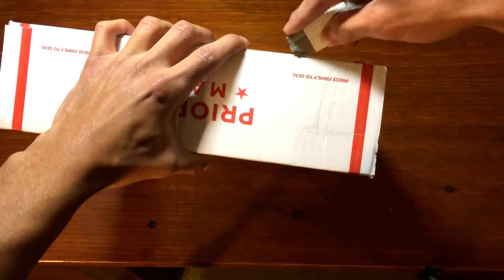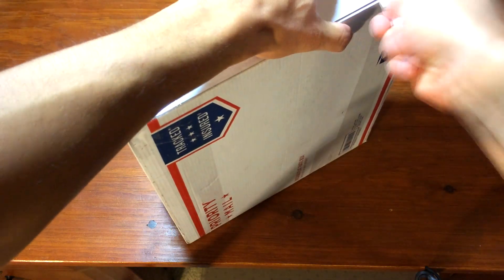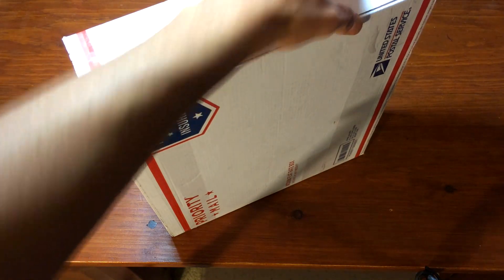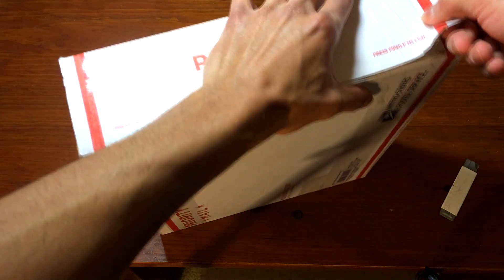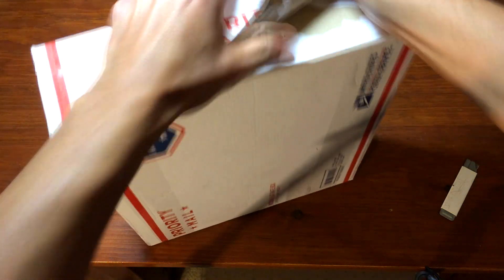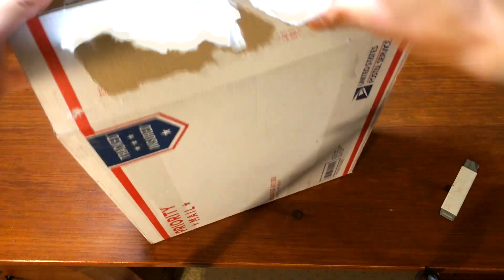Let's get this thing open right now. A lot of glue, which is good and very secure.